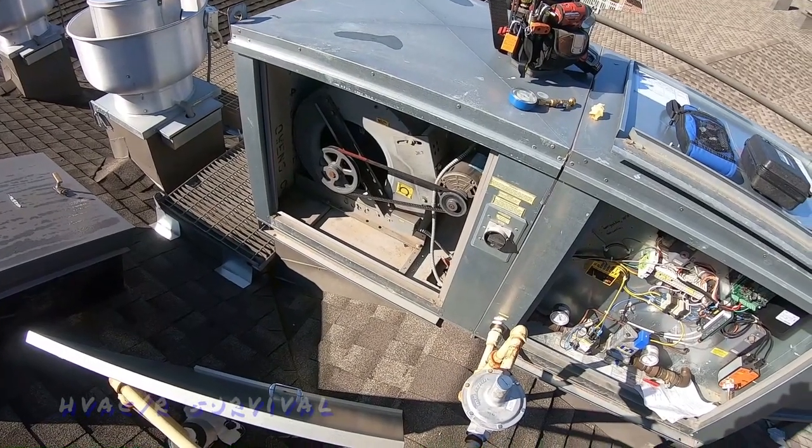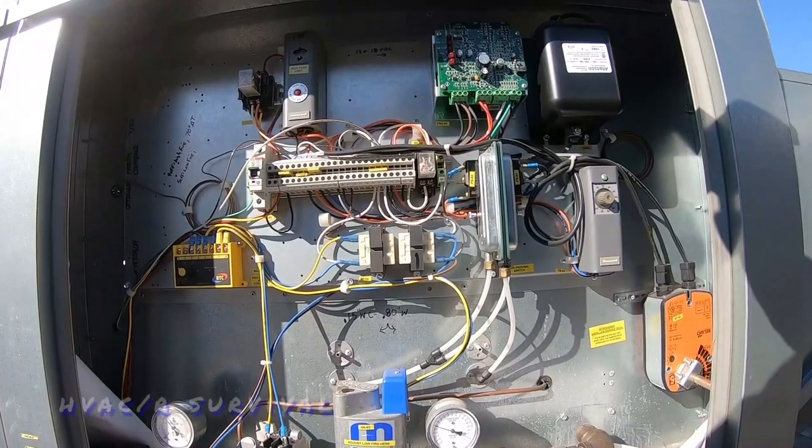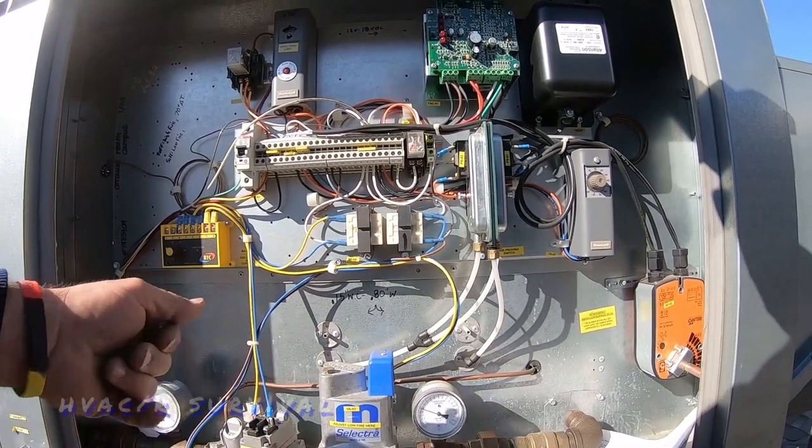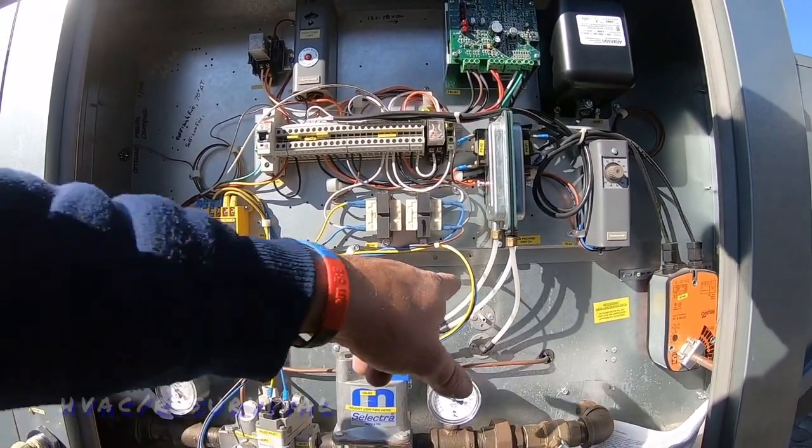Big things are pulley alignment, pulley wear, and belts being loose. First thing I did was find the required static to cross the burner plate — this one requires 0.15 to 0.8 static across it.